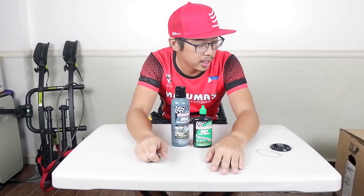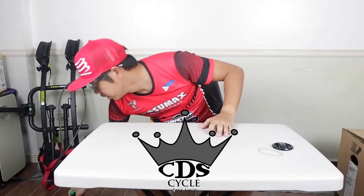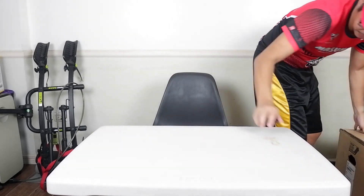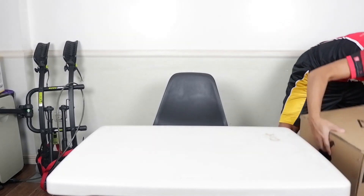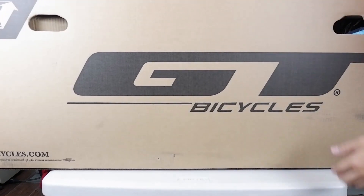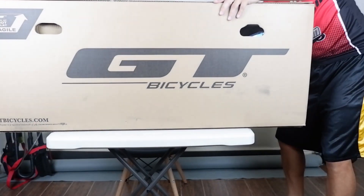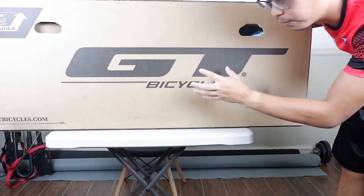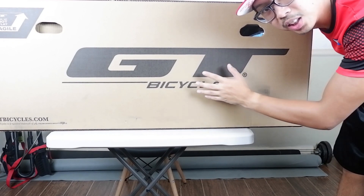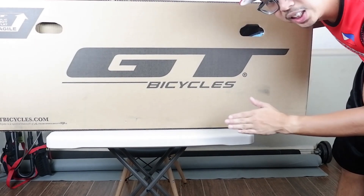Welcome back guys. Today I have a very huge box. Let's put this away. By the way, thank you again CDS Cycles for lending me this huge box. This is a GT bicycle box and inside it, a GT Avalanche frame.